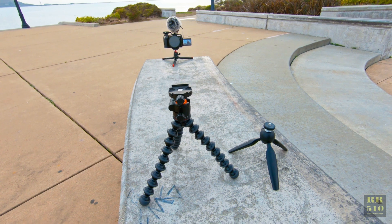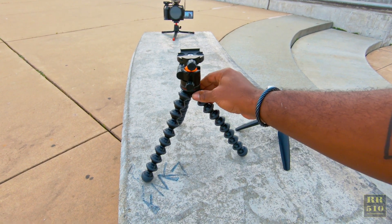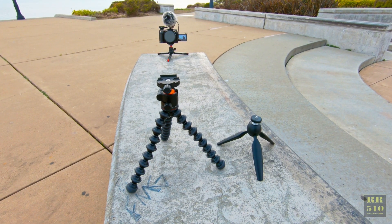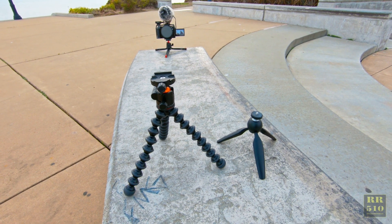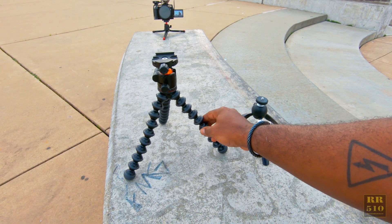Recently I bought another one, but the legs on this thing kind of went out and it wouldn't stand up anymore. That's one of the drawbacks of these Gorilla Pods — they're great for attaching to stuff, but over time these little balls wear out.